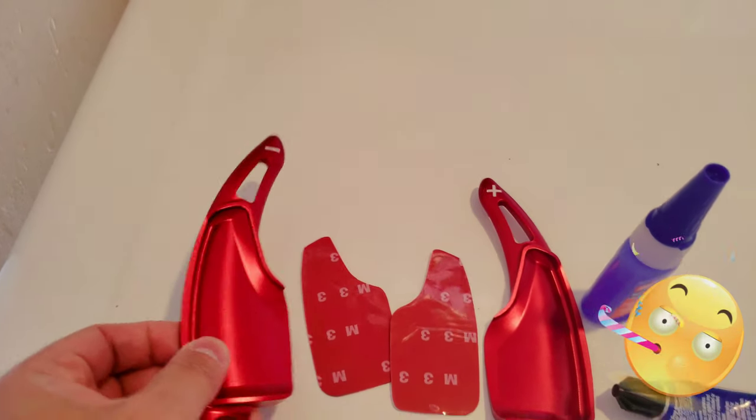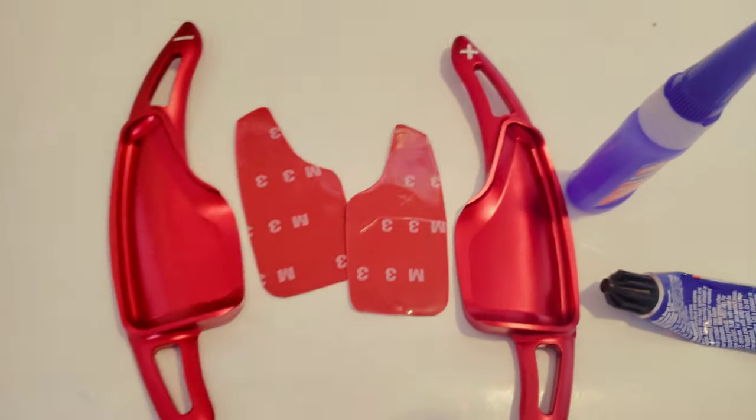Finally got my Corvette paddle shifter extender. It's really nice and much larger too. Let's take a look.